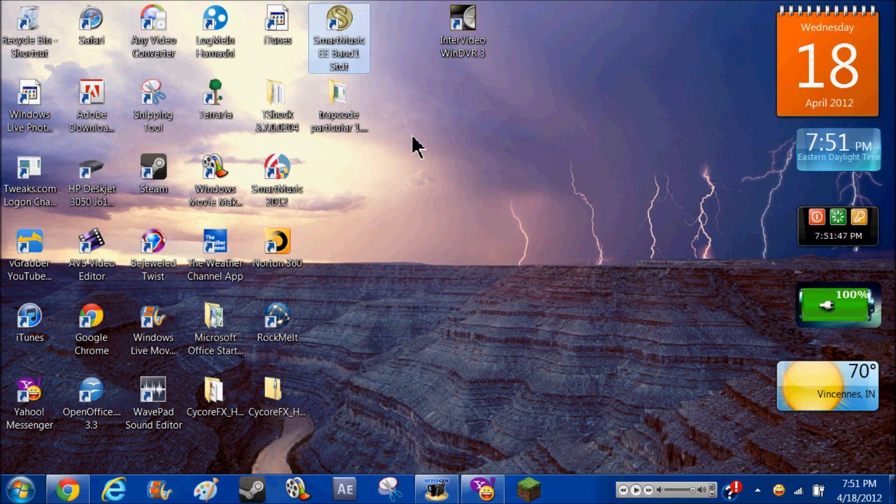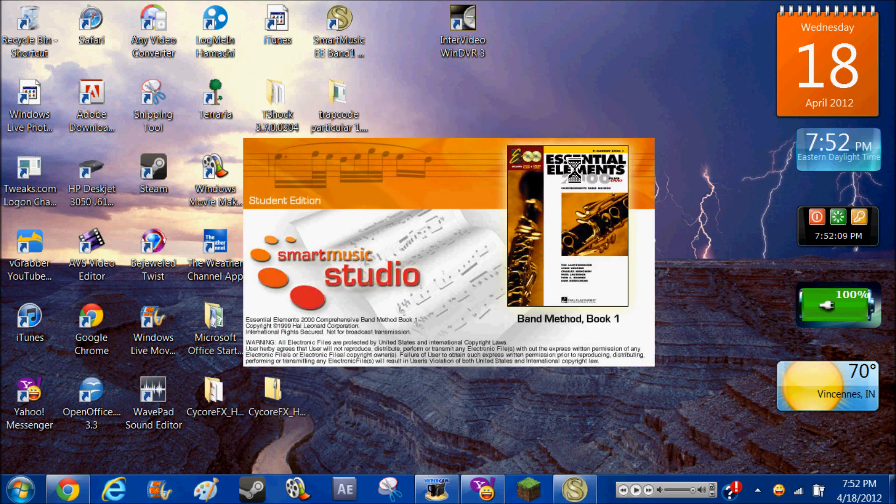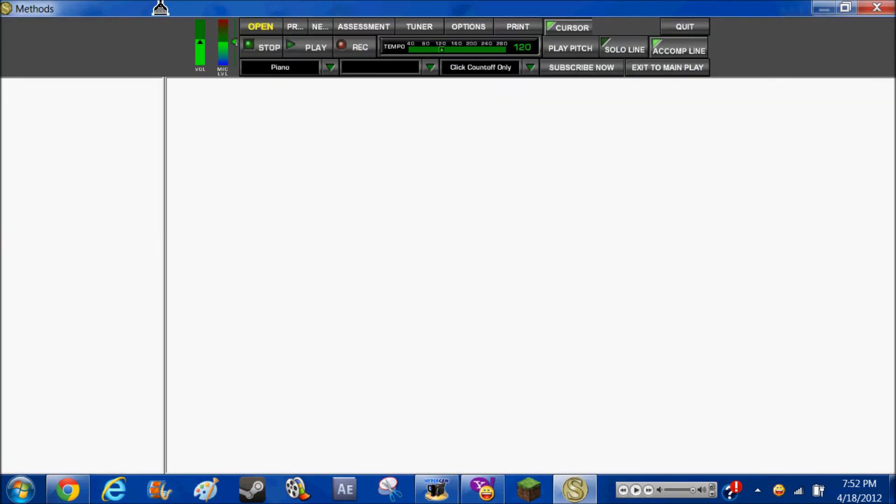I'll show you the book here in a minute. You can adjust the settings and stuff. It hears my voice, so it's getting louder. Click finish, and then there's my book — well, there's a trombone on it.